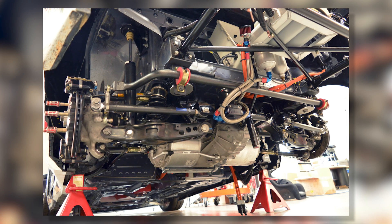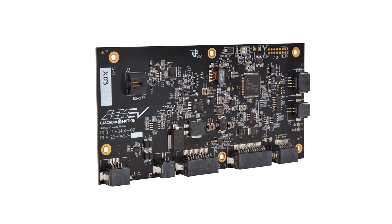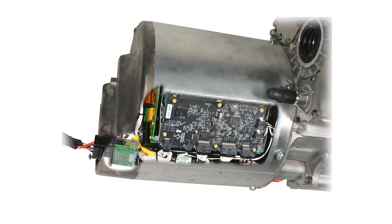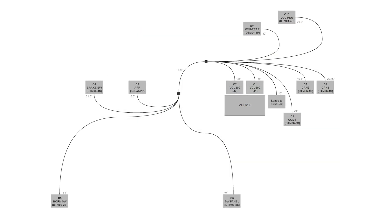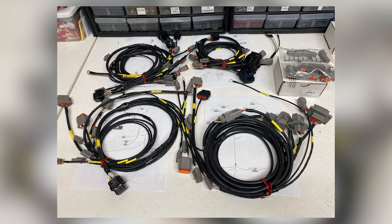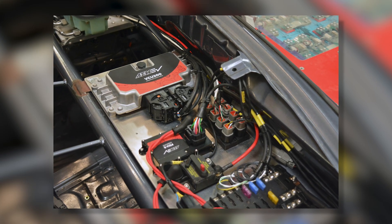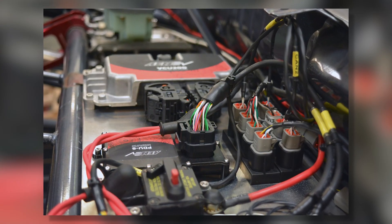The drive unit had to come out. We swapped it over to a base unit, opened up that base unit, installed one of our Tesla control boards into it, and threw it back into the car. From there, we moved on to the wiring harness. The entire harness had to come out of the car — we designed the entire harness in-house and sent the designs out to our friends at RyeWire. Ryan and his team did an amazing job building this harness in a very short amount of time.